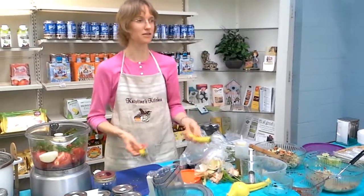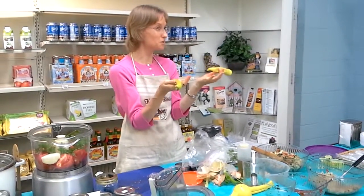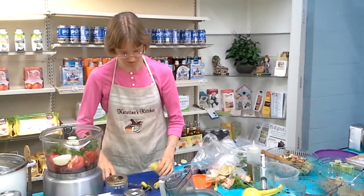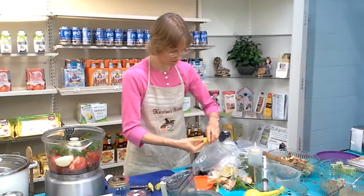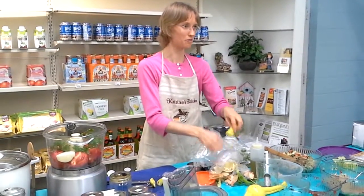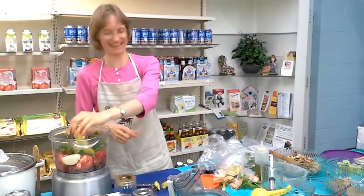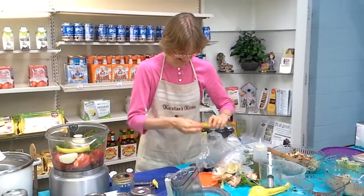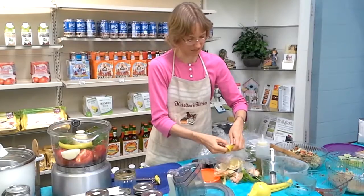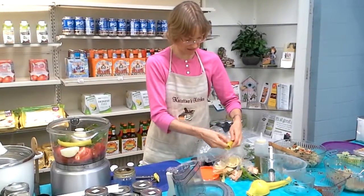I'm gonna add some that's not in the recipe. These are fresh-picked banana peppers. They're not spicy, but it adds the pepper instead of the jalapeño, so we're just gonna throw those in. You can put however much you want, and if you like it really spicy, you can throw whatever hot pepper you want in there — I'm not telling you you can't, I just won't eat it. I was born with an aversion to anything spicy, and it was years before I could even eat this salsa because it had onion and garlic in it.